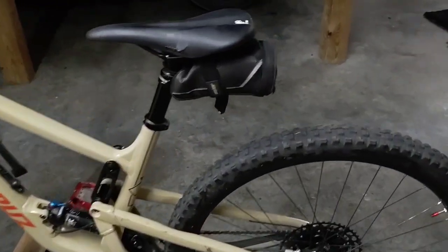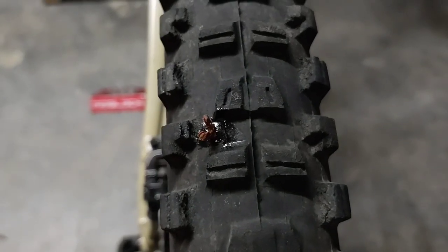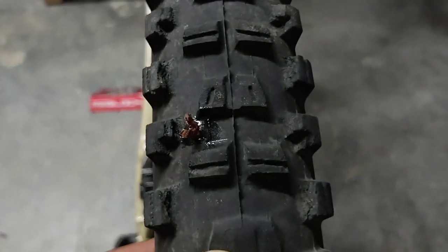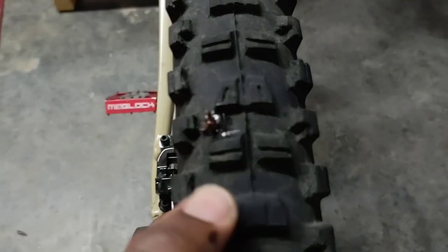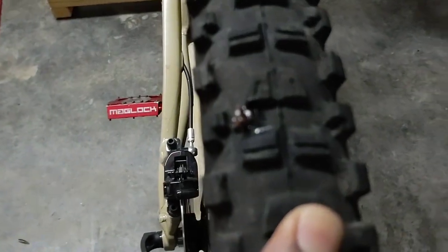I'm back — it's been probably 2 hours. I let it sit with the hole at the bottom so the sealant could really get in there. It doesn't look like anything is leaking out, I don't hear anything. I move it around, I don't see any bubbles, no air escaping. It seems to be holding the pressure pretty good, so that may have done it. I'll get a knife and cut off that excess and I think we'll be good to go.